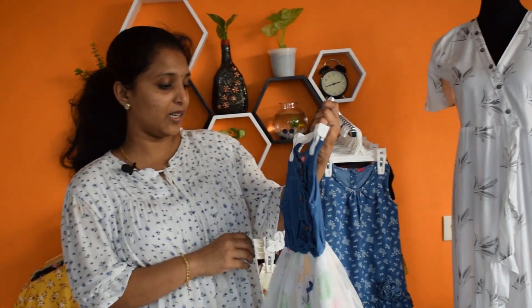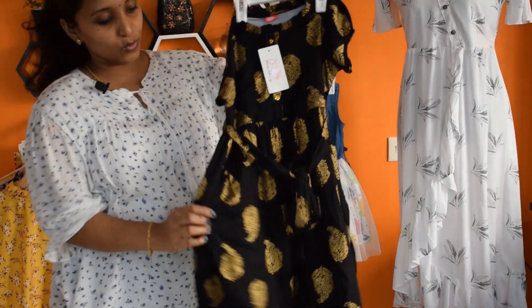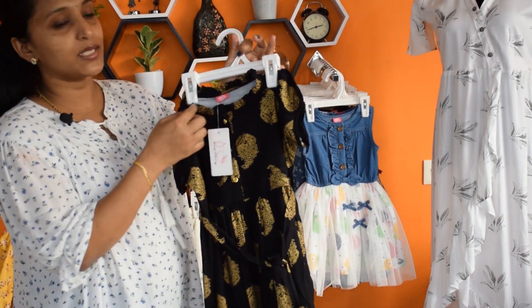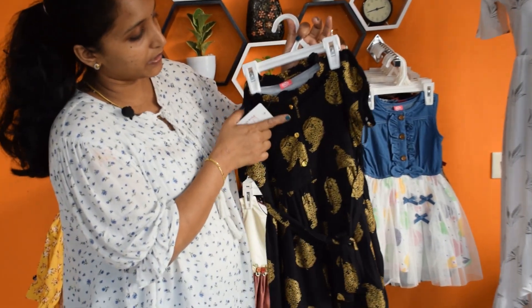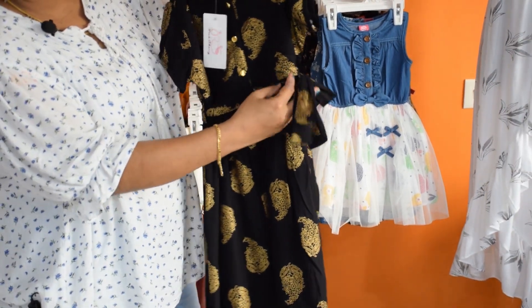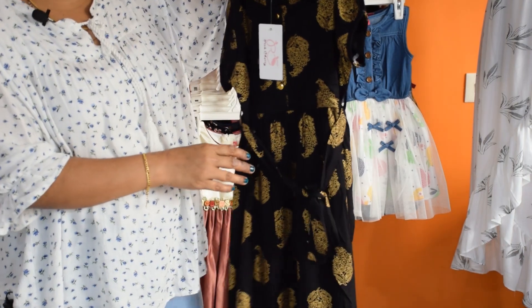We run 4 sizes. And we are making a rayon plate with small pleats. We use a golden print for the neck portion and add a golden button from the center. This is available for 1 year or 2 year app size.